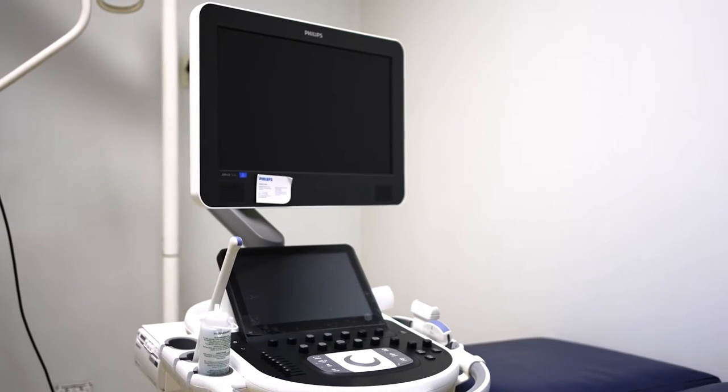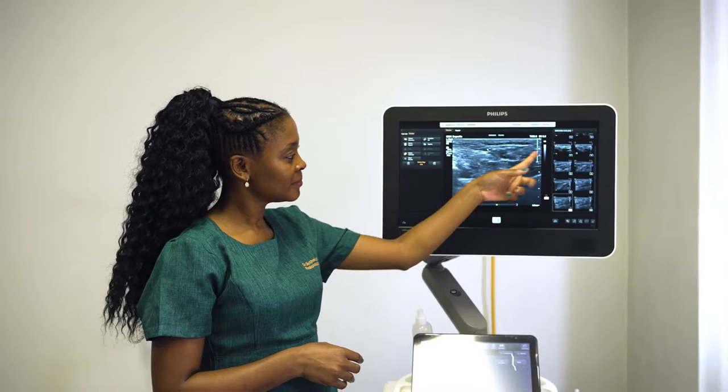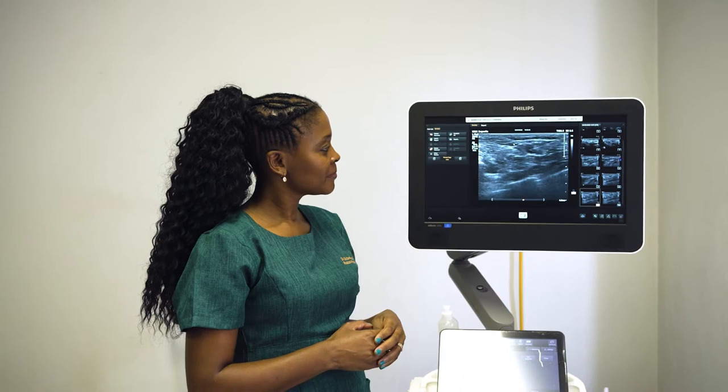My name is Dr. Tandi Butilezi, and I am a radiologist. This video will describe the procedure of obtaining an ultrasound-guided fine needle aspiration of the lymph nodes of the armpit in this study.